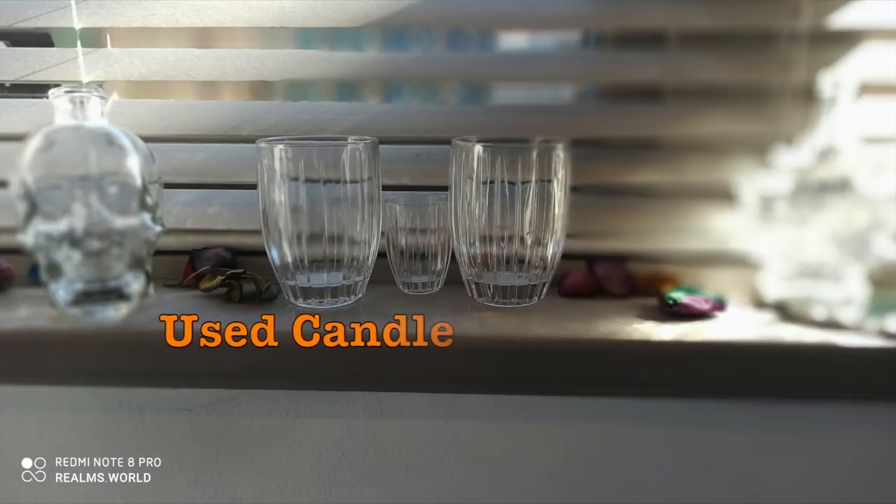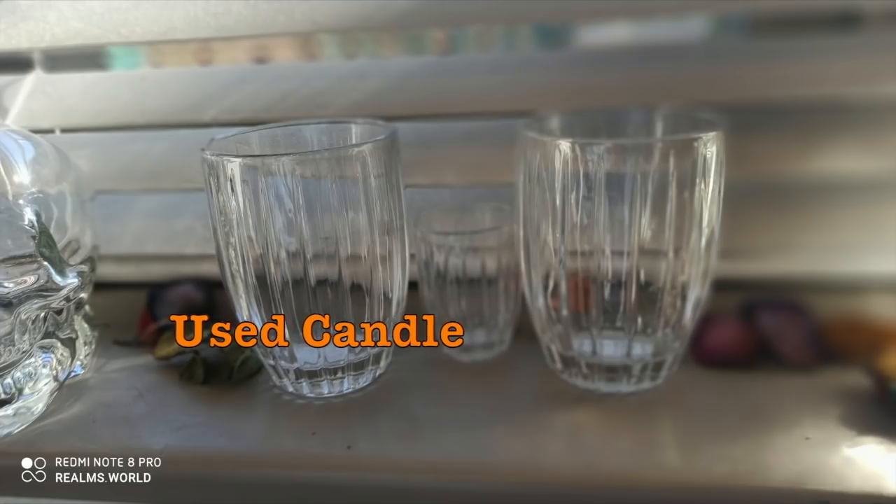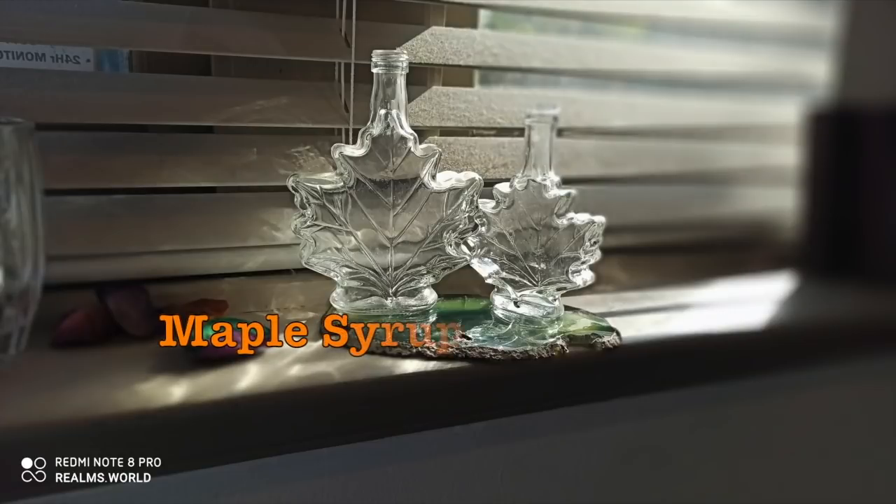This is Peppermint Grove — if you get a chance, get onto some Peppermint Grove candles. This guy stopped making them and they're probably a rare find at this point. One of my very favorites is maple syrup containers — make little terrariums in them, they look awesome. Look at that in the light.